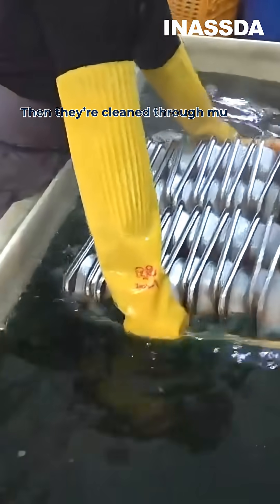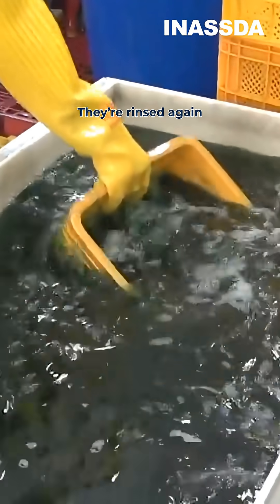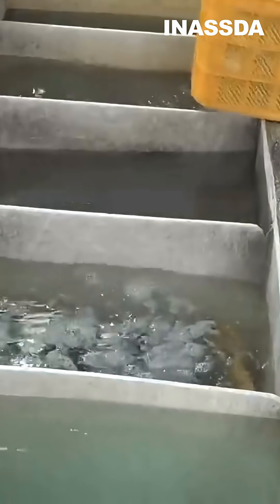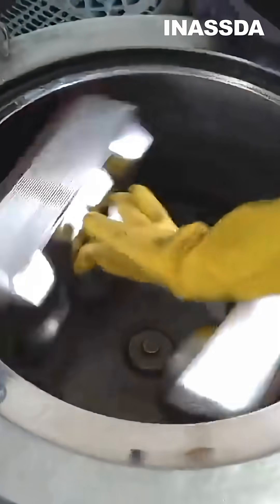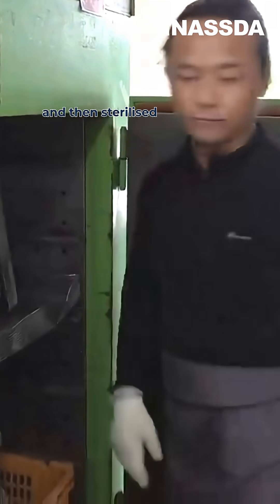Then they're cleaned through multiple rinses in cleaning solutions. They're rinsed again and again before getting dry, and then sterilized in high heat.